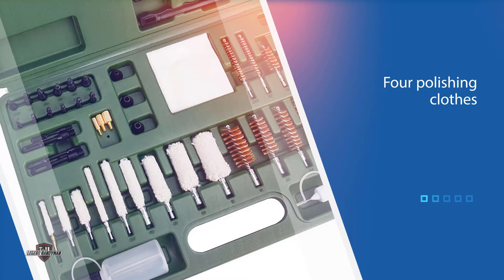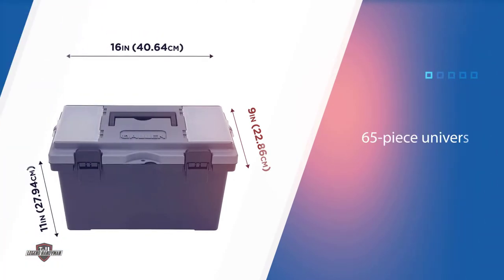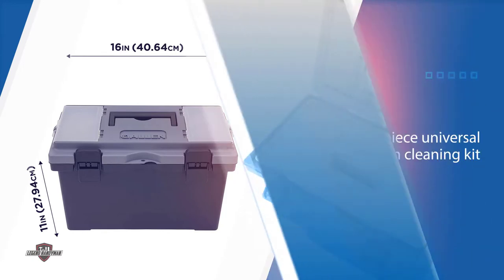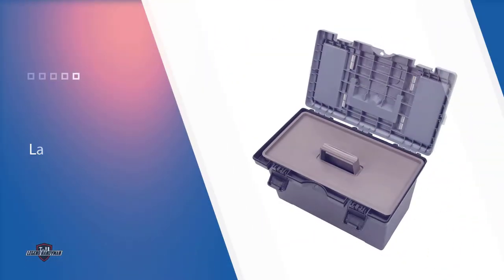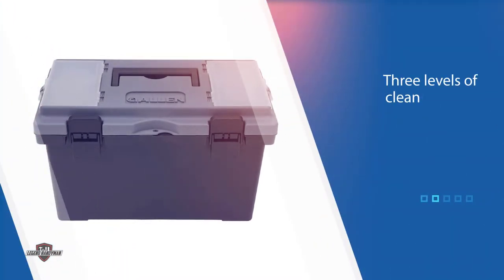Number two: the Allen Company Universal Gun Cleaning Kit. Allen offers a 65-piece universal gun cleaning kit with a large, high-quality toolbox-style carrying case. This is the professional level of gun cleaning kits, with three levels of cleaning tools. Whether there's a brush, jag, slotted tip, swab, patch, or anything else you need to make sure your firearm is always in optimal condition, you'll find it here.